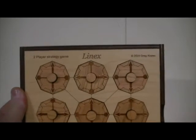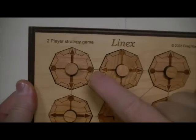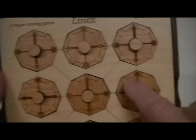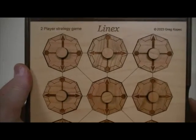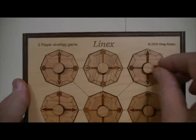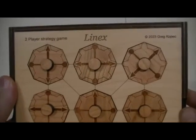You're going to alternate taking turns from this starting position, and you'll notice in the starting position, nothing lines up. A circle is always next to a triangle, and so forth, no matter how you look at any of the connecting lines. The object of the game is to, by alternating turns, each player can pick up a piece and rotate it one position,